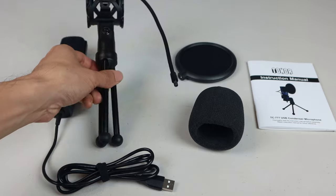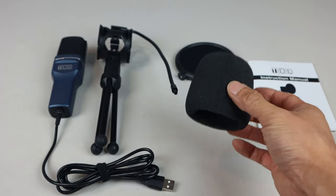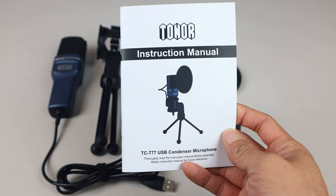You'll receive the microphone, a mic stand, a foam windscreen, a mini pop filter, and an instruction manual.